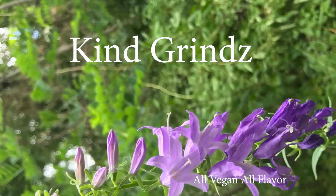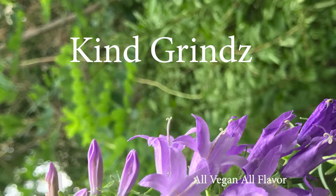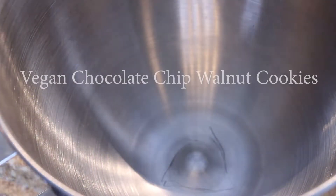Welcome back to another episode of Kind Grinds. Today we are making vegan chocolate chip walnut cookies.